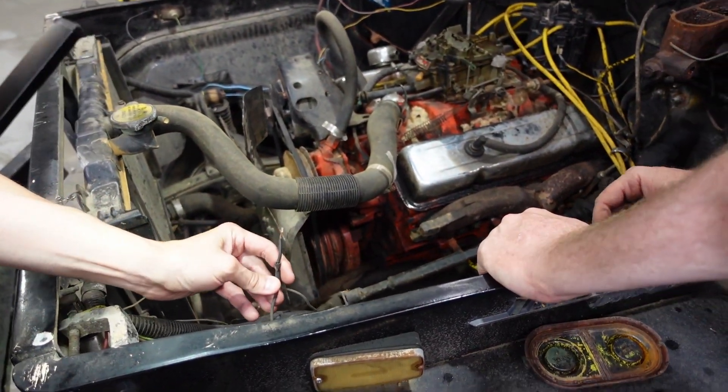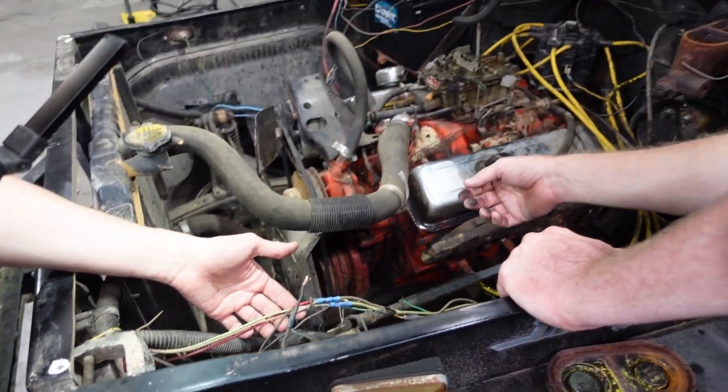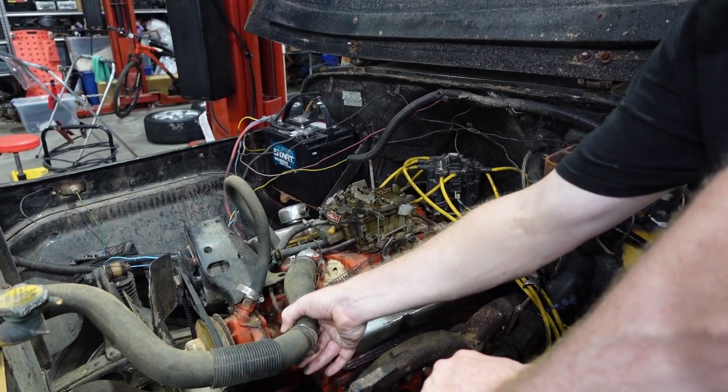Definitely needs a lot of wiring. We'll probably just make a whole custom body harness and replace all those wires.